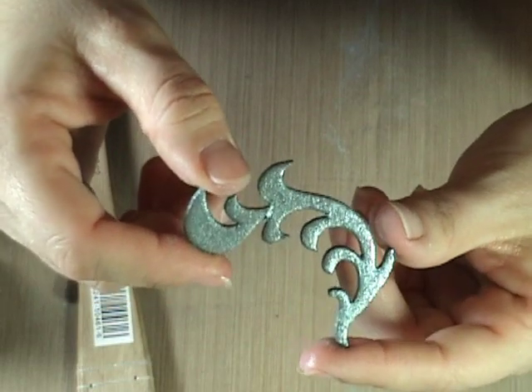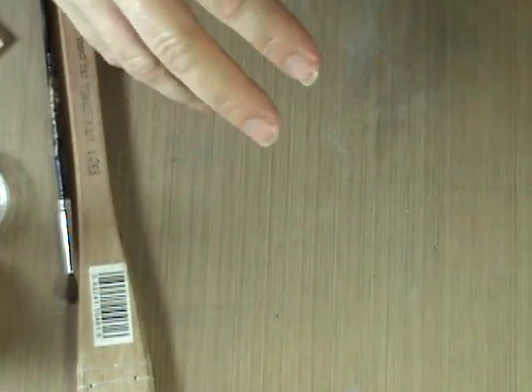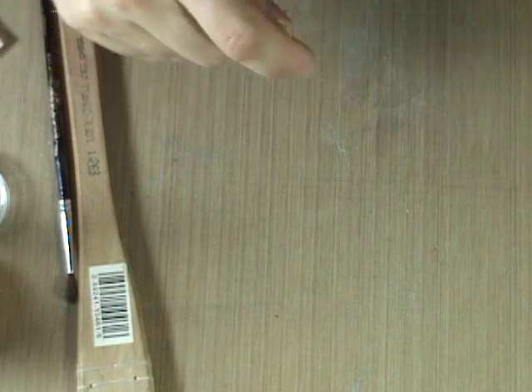You can do this on a stamped image too — just stamp with your VersaMark ink and put that mixture on there.